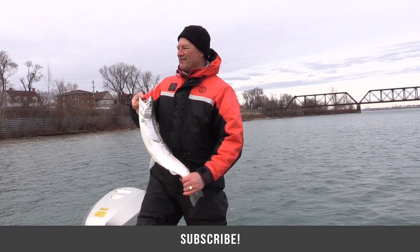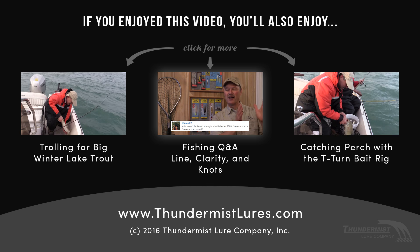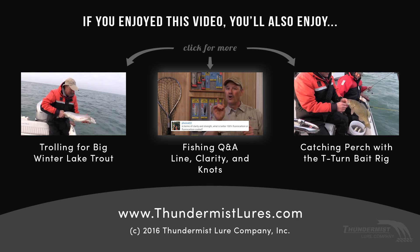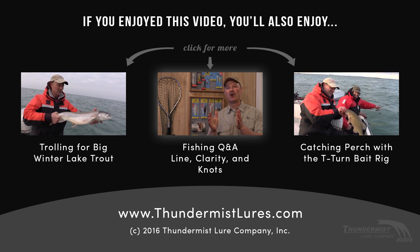Let's get that live bait all fired up. When it comes to clarity and strength, what is better — 100% fluorocarbon line or fluorocarbon coated line? Well, the advantage of the fluorocarbon...